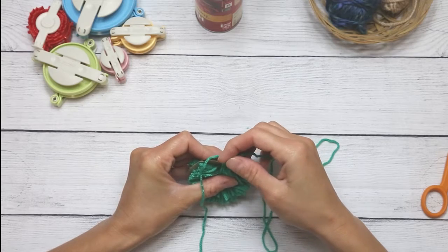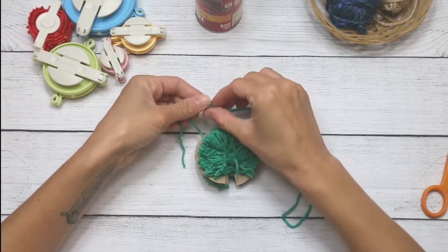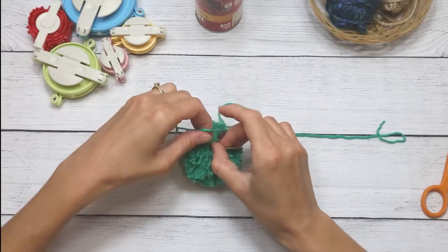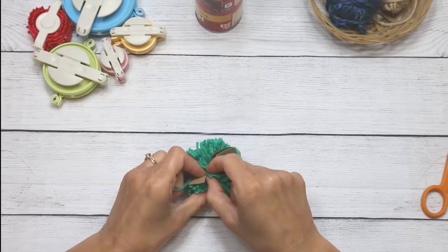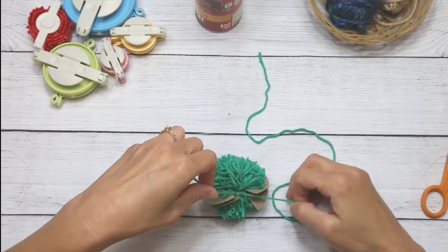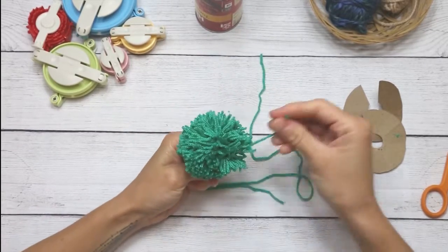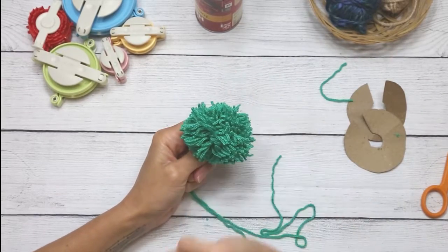Now I'll take my extra yarn, loop it between the cardboard pieces, and secure it. I like to secure once on one side — pulling tight but not snapping the yarn — then go to the opposite side and secure with two more knots. That's how I secure my pom-poms both with this technique and with my pom-pom makers. Now I have three knots to secure it, and I'll pull it off the template.